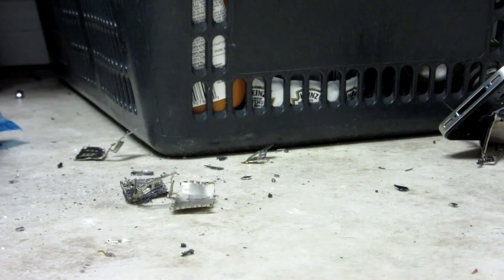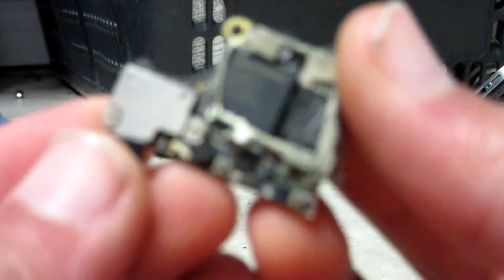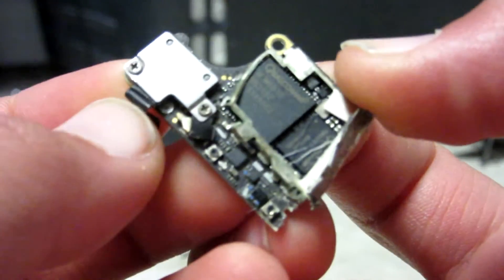Holy shit. Okay, so here's a piece of the motherboard right here. It has a Qualcomm chip on it, which would be the modem of the phone, probably.